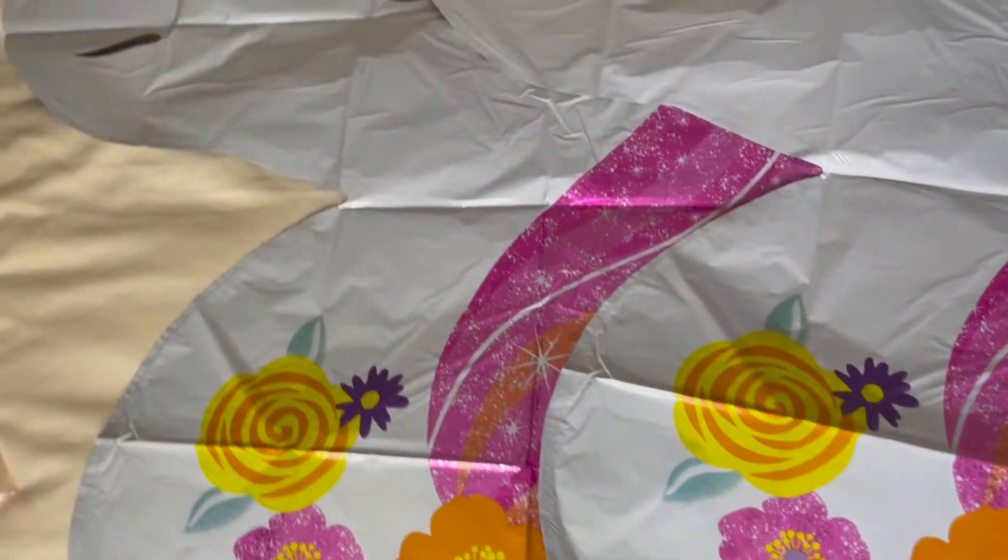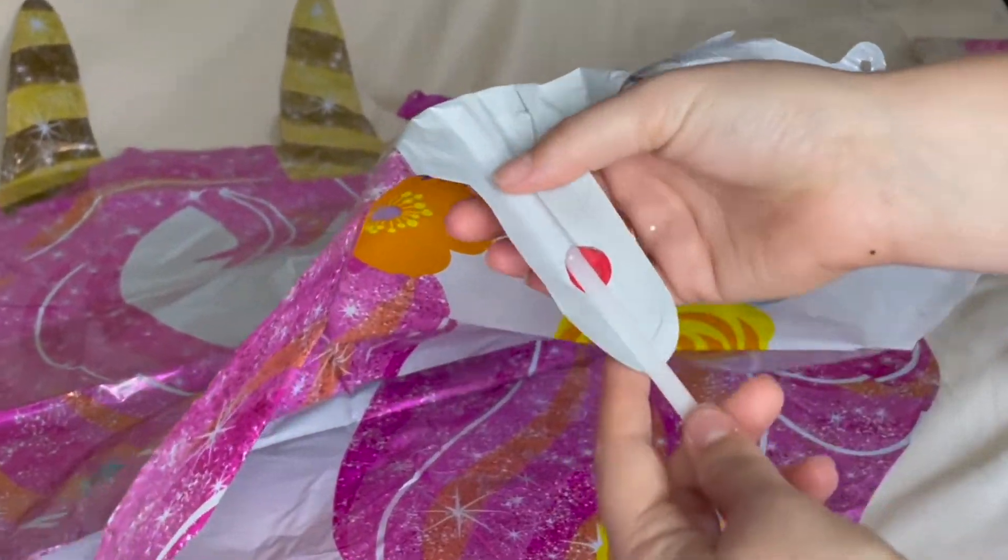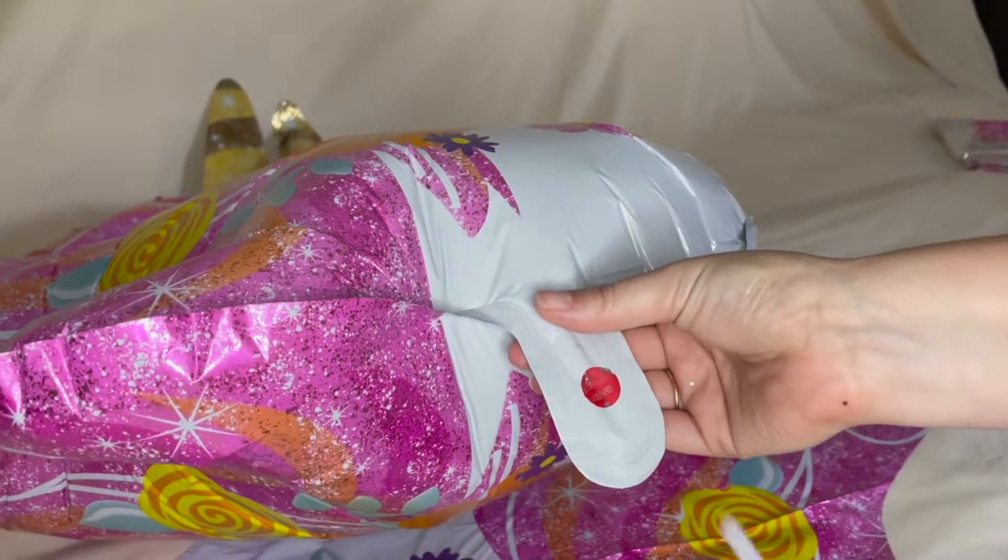The set also includes two unicorn foil balloons. You can insert the straw, blow it up, and then just seal it closed.